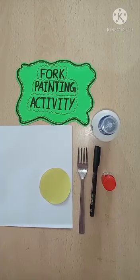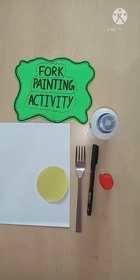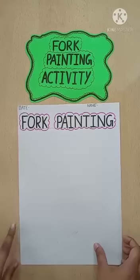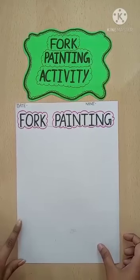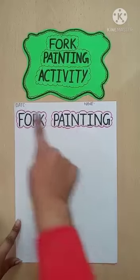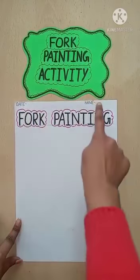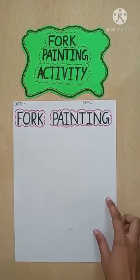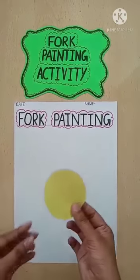Okay children, let's start our activity. Firstly take this A4 sheet and put the heading for painting, and write the date and name.